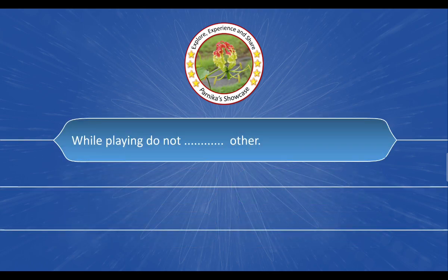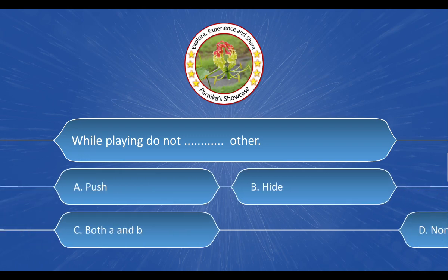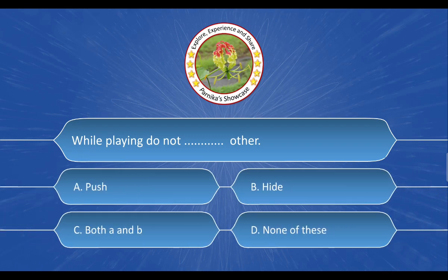Next question: While playing, do not blank others. The options are: A. Push, B. Hide, C. Both A and B, D. None of these. And the correct answer is option A. Push.